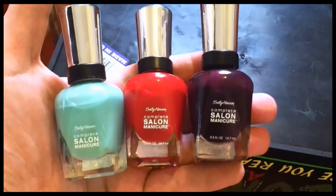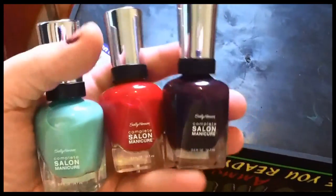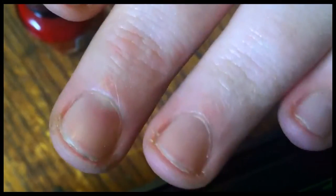I'm doing a demo of Sally Hansen Complete Salon Manicure with my nails. I'm going to be using this purple one and this red one — their names are Pat on the Black and Red My Lips. With Pat on the Black, I'm going to do that on my thumb and all my nails but my ring finger.